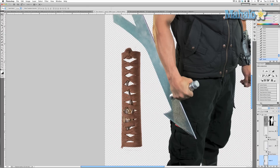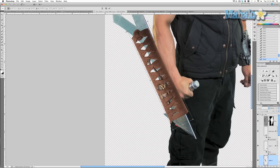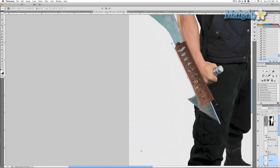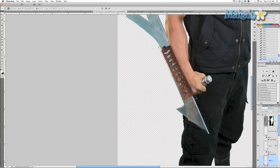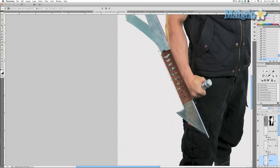Now that I've effectively erased everything, we want to transform this object to conform to this part of his sword. Command/Control T — first rotate it, then move it over to the part of the sword that we want. It's way too big of course, so hold down Shift and scale it down. Tilt it generally until it is where it needs to be — and we've kind of got it where we want it. Rotate it a little bit more — it's getting close but we do need to make a couple of changes.